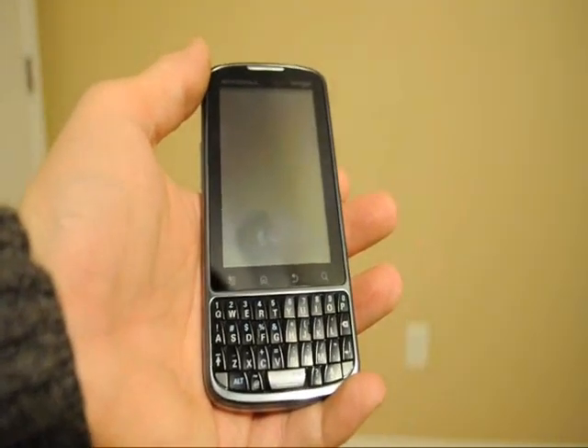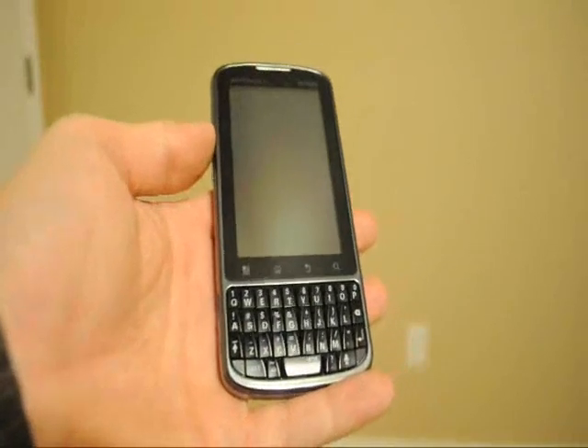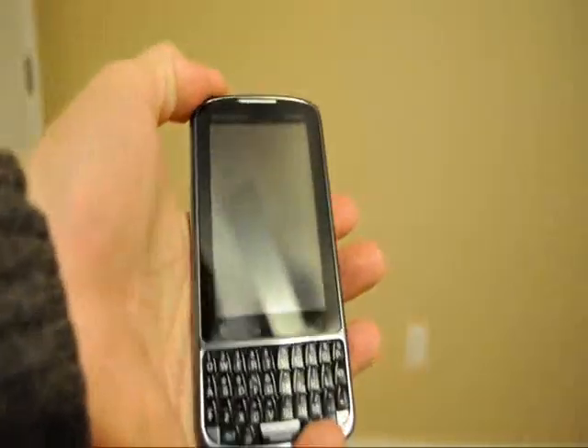Hey guys, this is Joe Hobbit from MWD.com. Today I'm going to review the Droid Pro, which you're looking at here on the video right now.